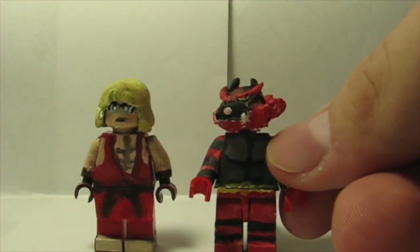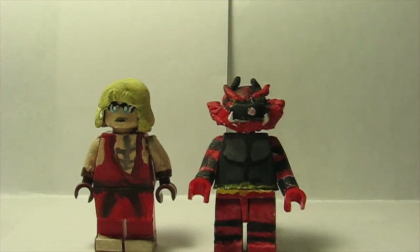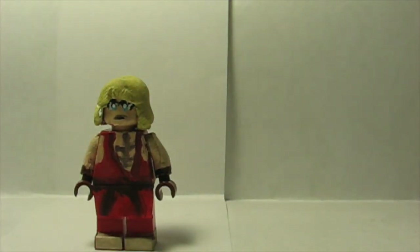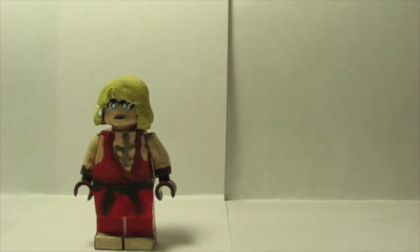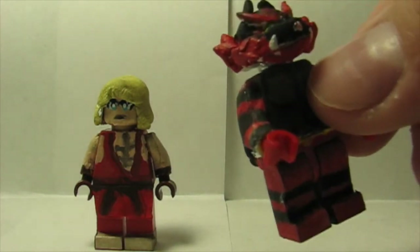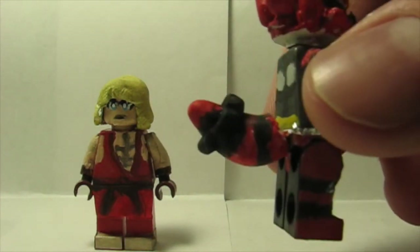Next is Fighter Number 69, Incineroar. He came out really good — I really like the way I made the face and head. For the arms I used Woody arms from Toy Story, and red hands. I thought I was going to use dark red hands because I had one of those, but I found bright red ones and was like, yes, this is perfect.